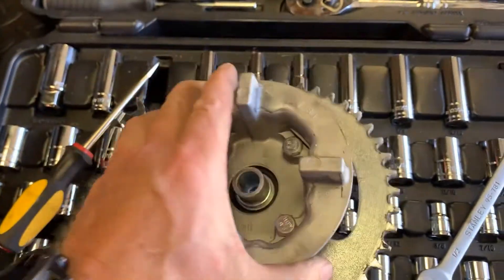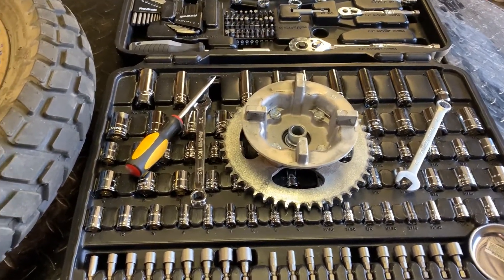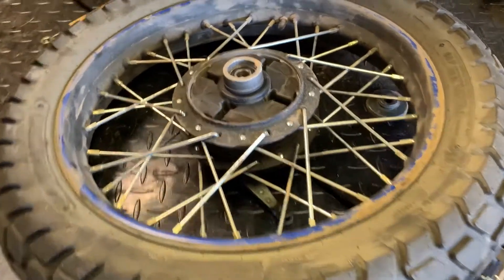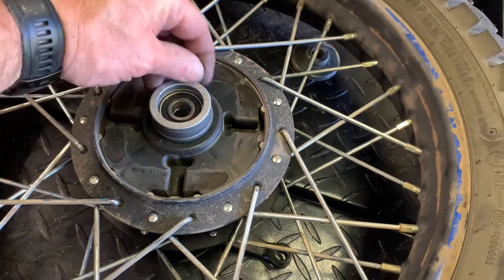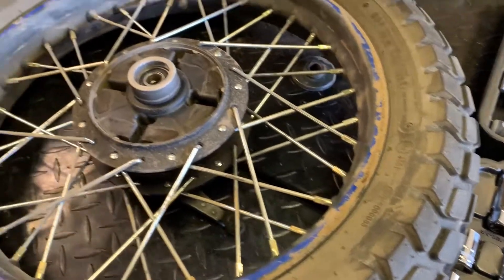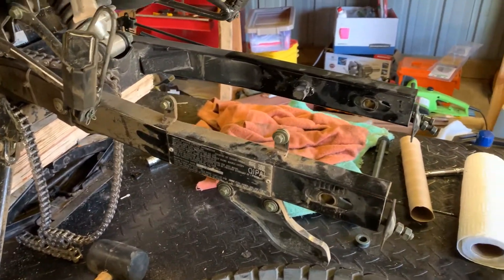We're going to start the reassembly process. I laid this down with the brake side down so that nothing would come out, because I don't want to play Sherlock Holmes figuring it all out. Got a couple of spacers on each side, then re-tighten up the chain and all that. Probably ought to wipe that thing down - she's a bit dirty.